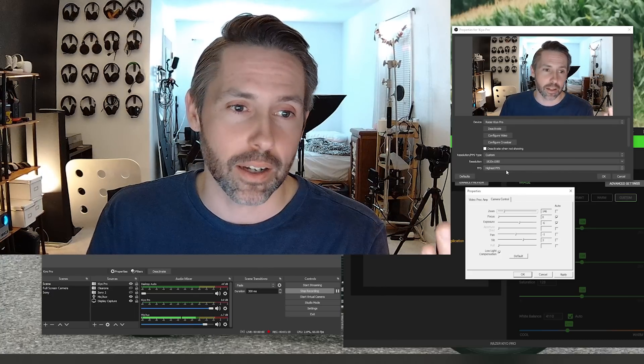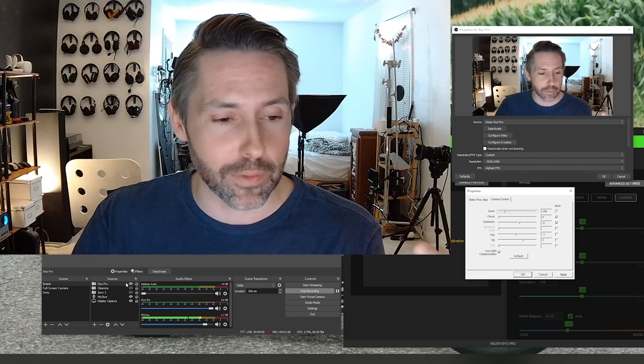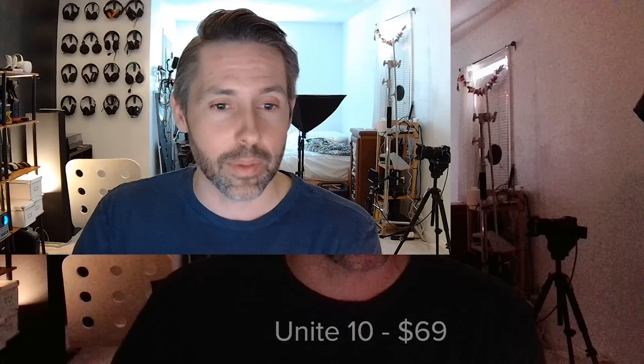For a comparison, I have one of the other cameras I've reviewed recently — the ClearOne Unite 10 — and here's the feed coming directly out of that right now as a direct comparison to the Kiyo Pro. The Unite 10 is a budget camera, under $100, maybe around $75. The image quality coming out of the Kiyo Pro is just an insane difference between the two. These are the exact same lighting conditions, and the Kiyo Pro is doing 1080p at 60fps, while the ClearOne really can't keep up.